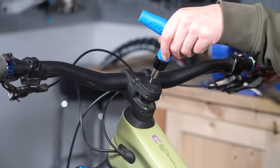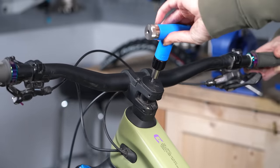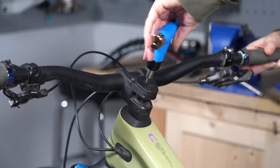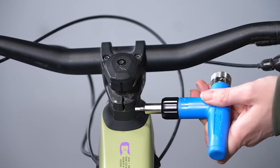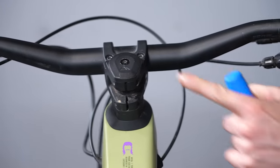Then tighten up the top cap bolt by hand until the rattling has stopped. If you tighten it too much, you could pull the star nut from the fork steerer tube out completely.